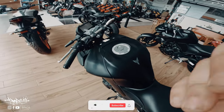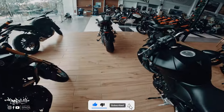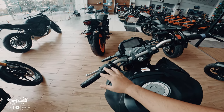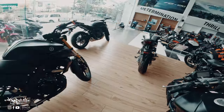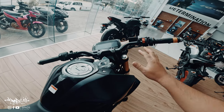The main difference between this and the Yamaha MT-15 — the MT-15's handlebar is much narrower compared to the Yamaha MT-03, which has a much wider handlebar as you can see here.